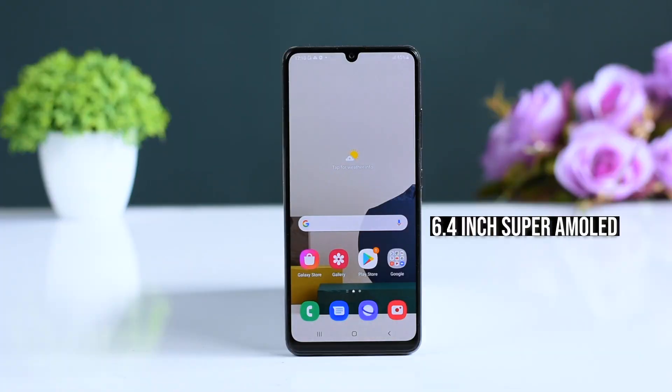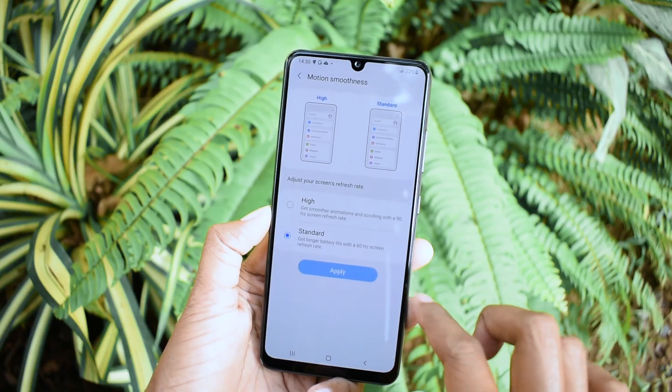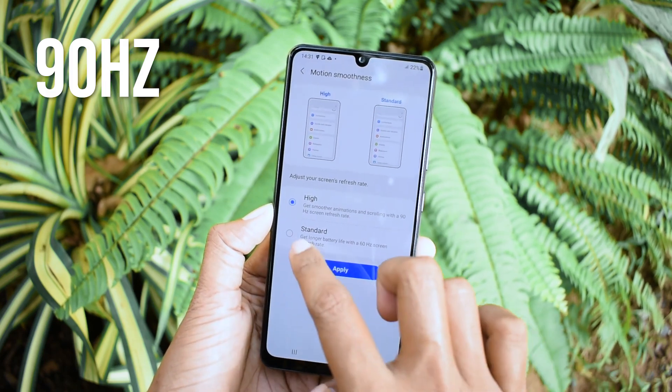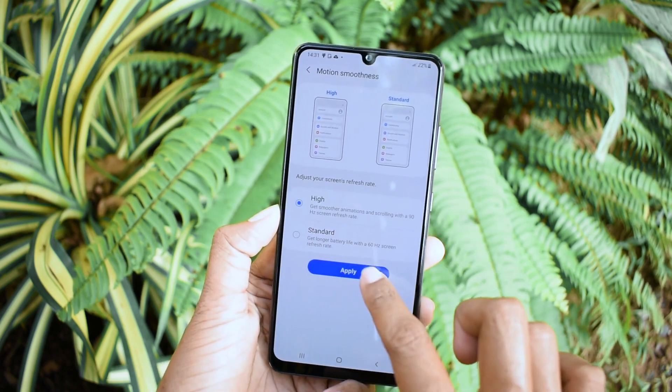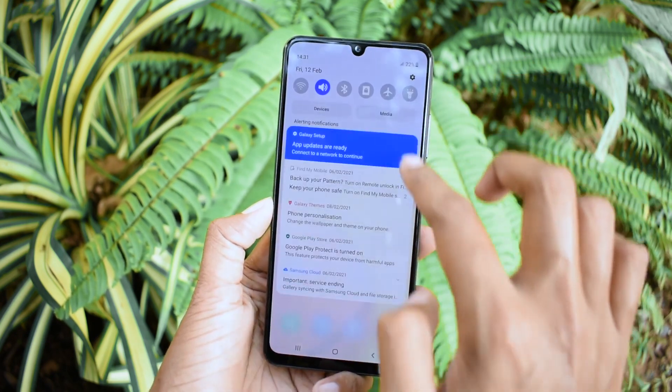The design idea of this phone is similar to Google's aesthetic. It features a 6.4-inch display with Gorilla Glass 5 protection and 1080p resolution. This is a high refresh rate display for Samsung's price range, running a 90Hz panel.